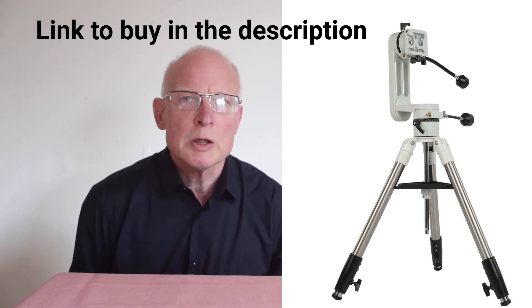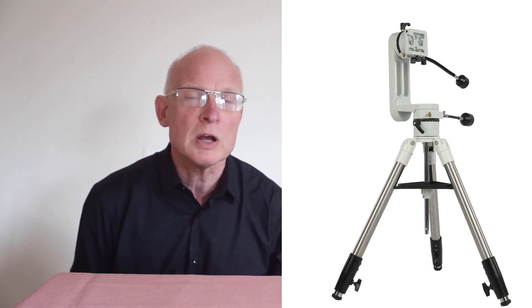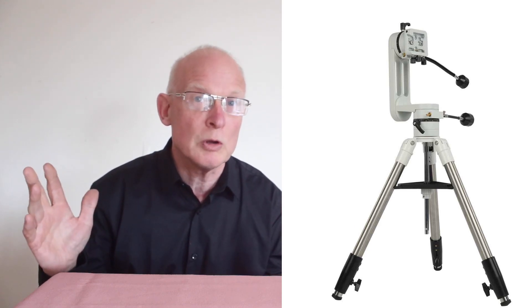One of the bits of advice that I give, and you often hear at astronomy clubs, is when it comes to astronomy: get the best mount that you can afford, and then get a telescope suitable to fit. Often, a lot of you know, the cheap telescopes come with mounts that are not really suitable, and you do get a very wobbly image.